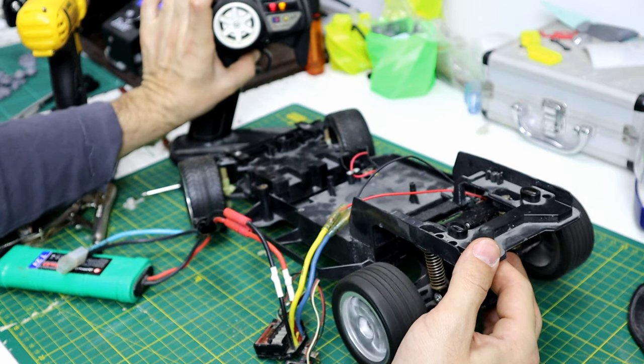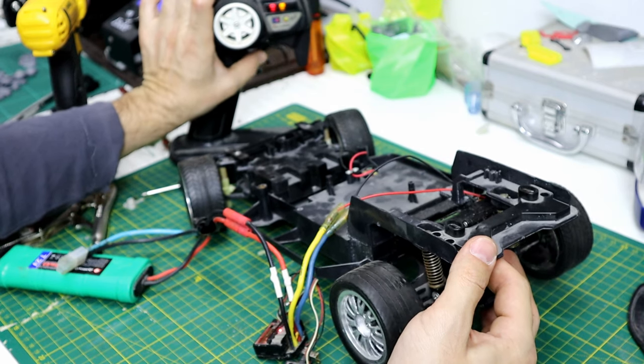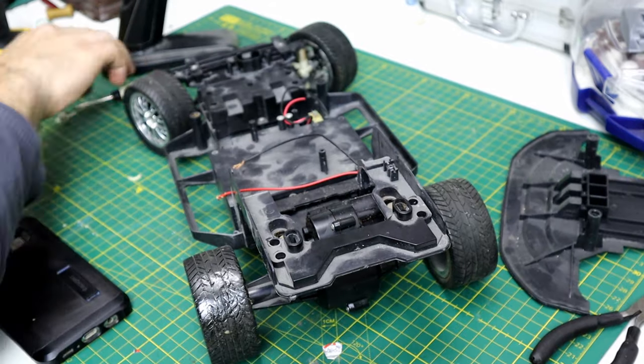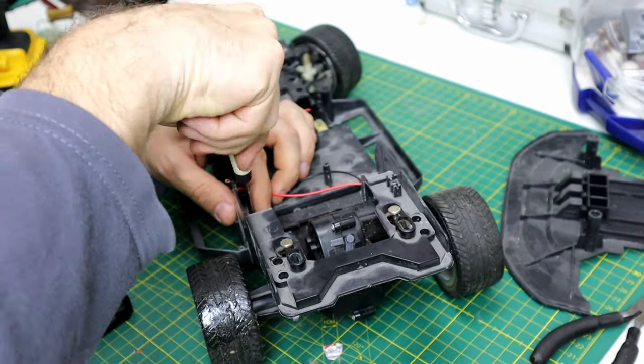The motor is so weak. I will replace it with a 540 brushed motor. I know it's not gonna fit easily, but I will try my best.